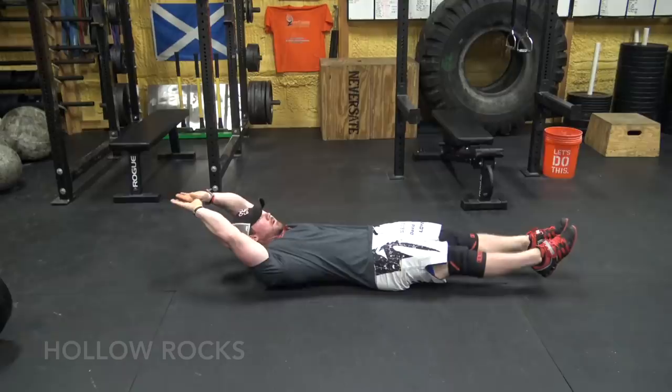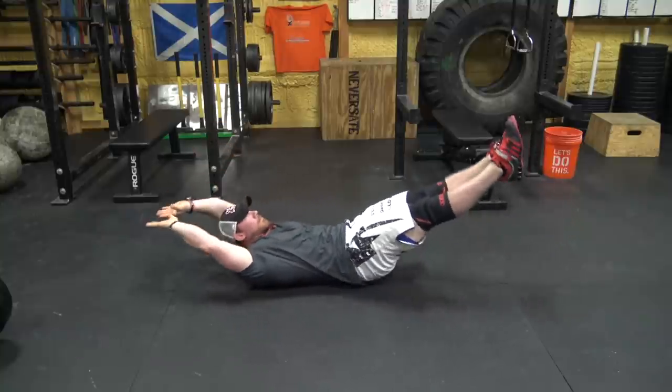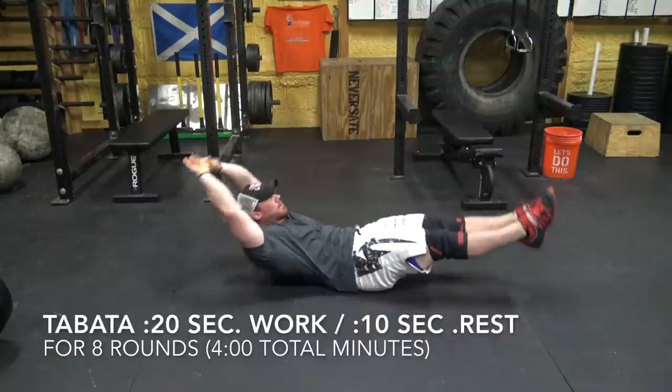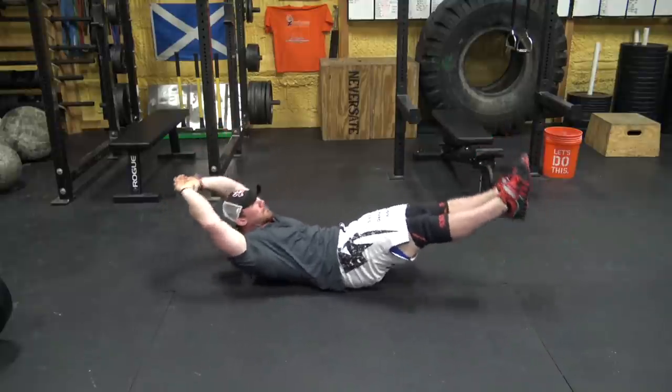Then we have hollow rocks, which look very simple until you do them. Lay flat on your back, stick your hands above your head and point out your toes, curl your body just a little bit — that's gonna hollow it out, hence the name — then you're gonna rock. If you want to try something hard, set a clock for the Tabata protocol: 20 seconds work, 10 seconds rest for eight rounds or four total minutes, and do hollow rocks for the work section. You're welcome.